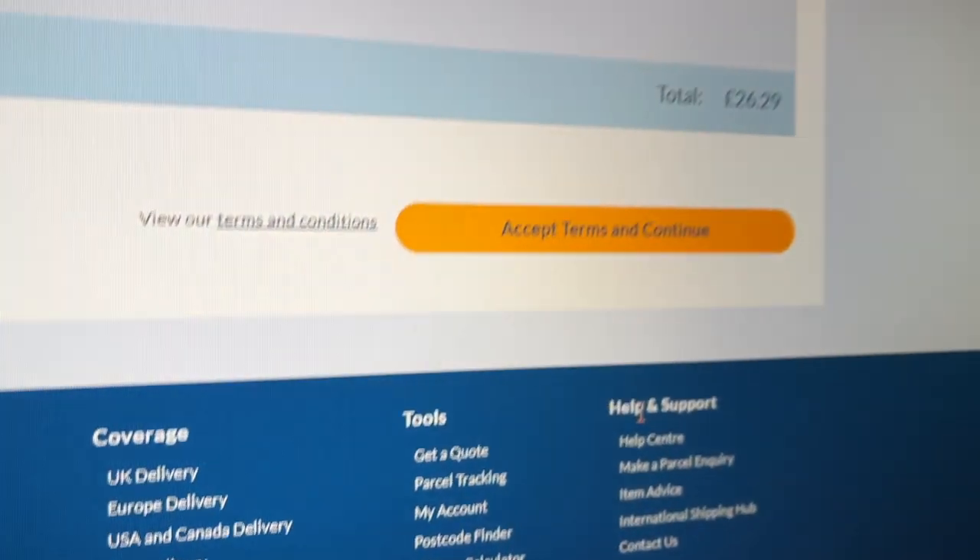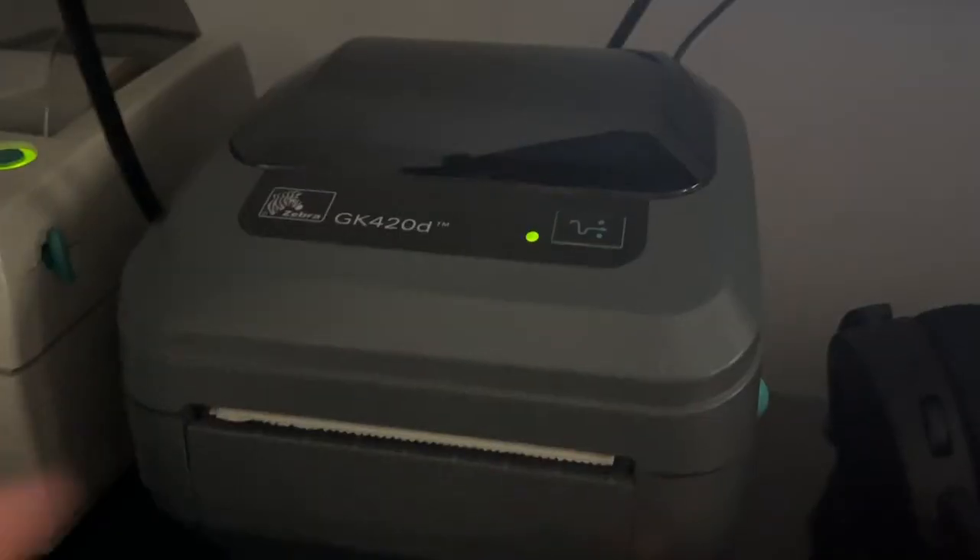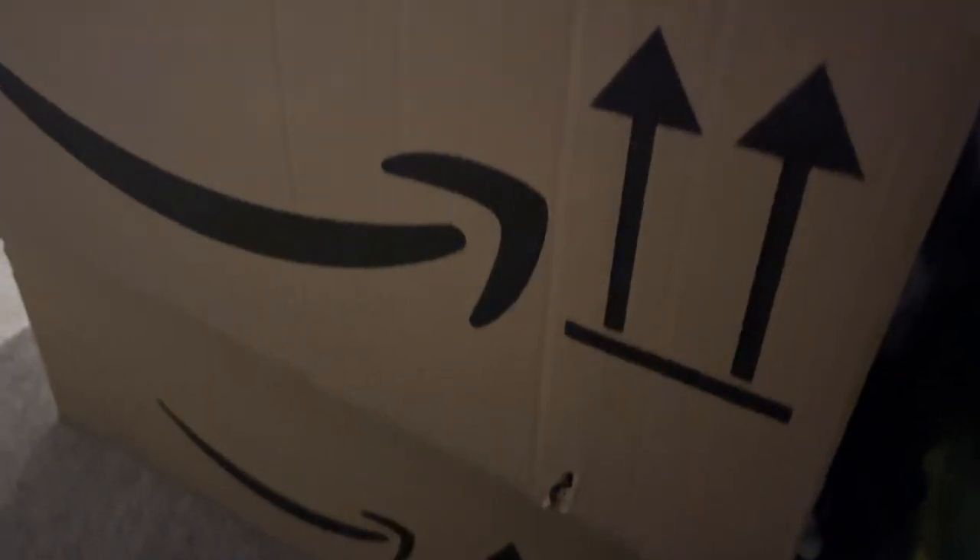Meeting done. Postage today is £26.29. The new printer is working — we're in business! Amazon delivery stack number one and Amazon stack number two.